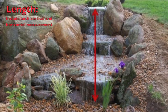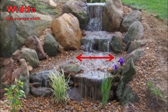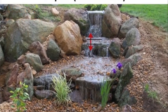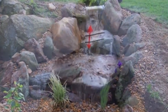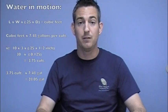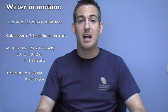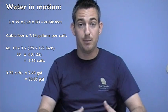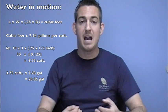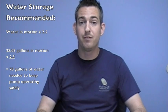There's a great calculation for determining the right amount of water. You take the length of the stream times the width of the stream times the depth of the water — the thickness of water actually traveling down it. 7.48 is the number of gallons in a cubic foot. Once you have that calculation, you need to determine how much water is going to be adequate in the basin or pond for storage. I usually multiply that number of water in motion times 2.5.